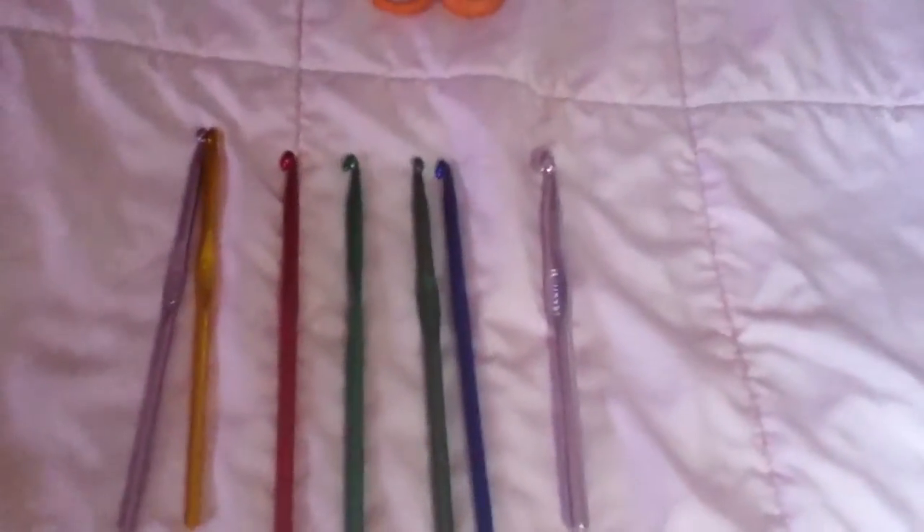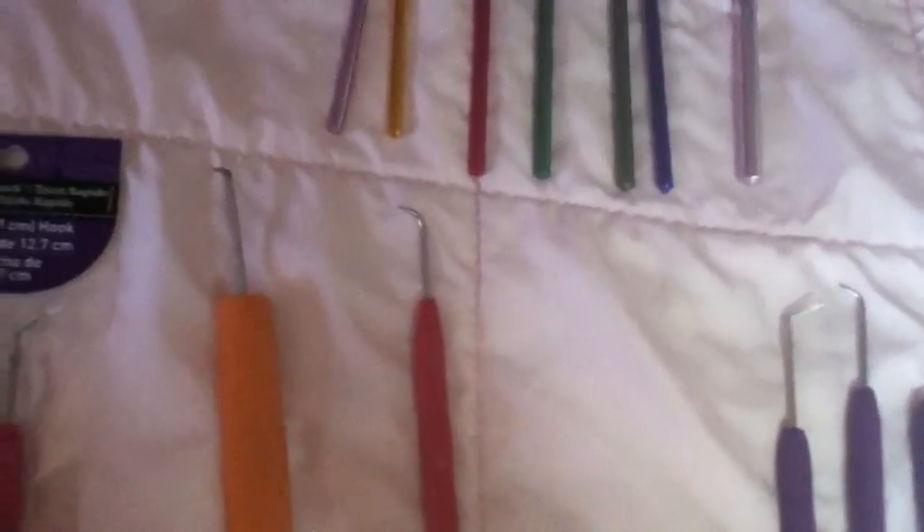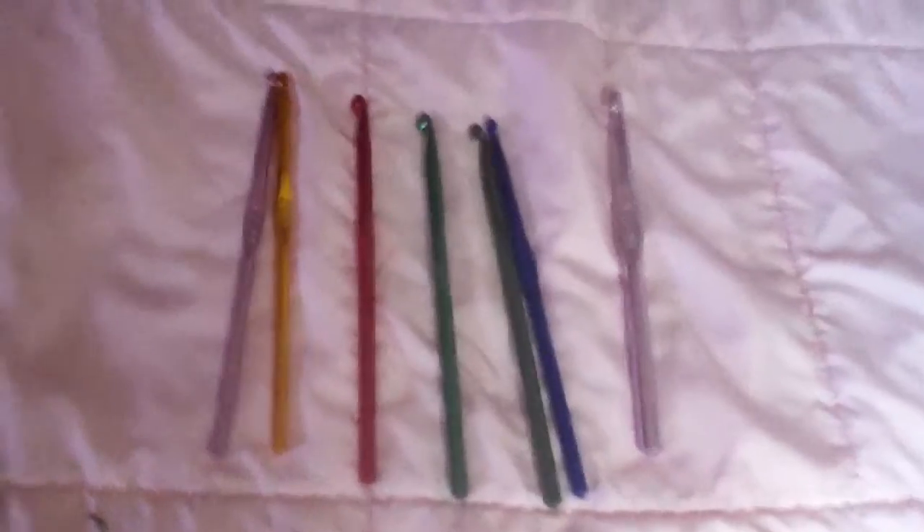And the crochet hooks — in case you need to put a stitch back on, these will also do that. And you can crochet with these. I prefer using just the J-10, because that's the average one that people use for crocheting. I also crochet off with these, and that way I can knit off with these and then crochet them off with these.